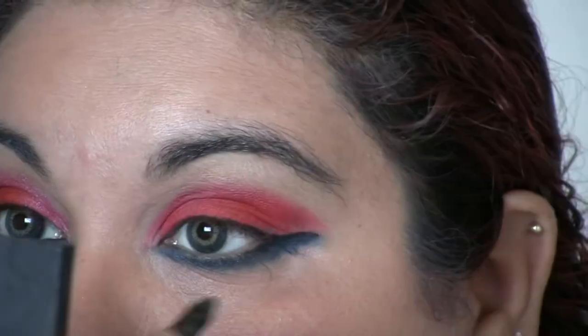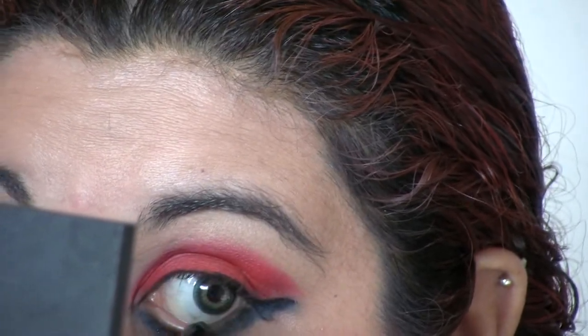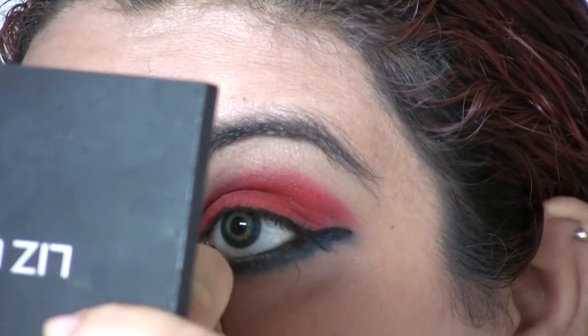Black eyeliner on the waterline. The color is very bold, very bright. I'm going to finish off with a pale lipstick — you don't even need this if you don't want, actually. Okay, so this is the look.